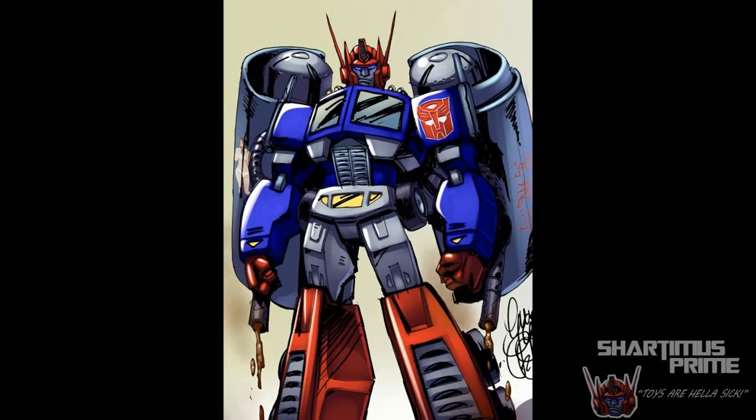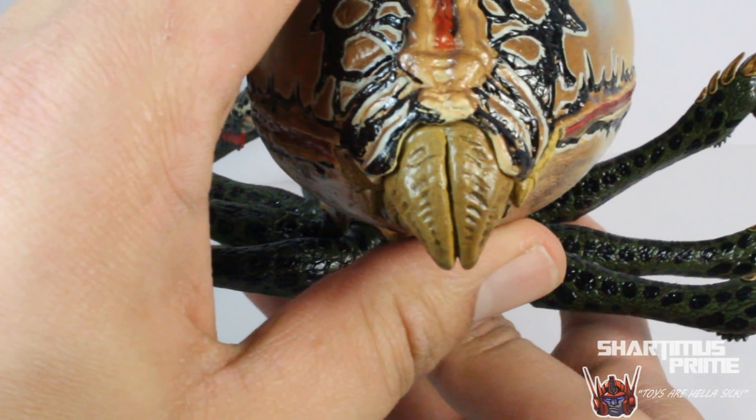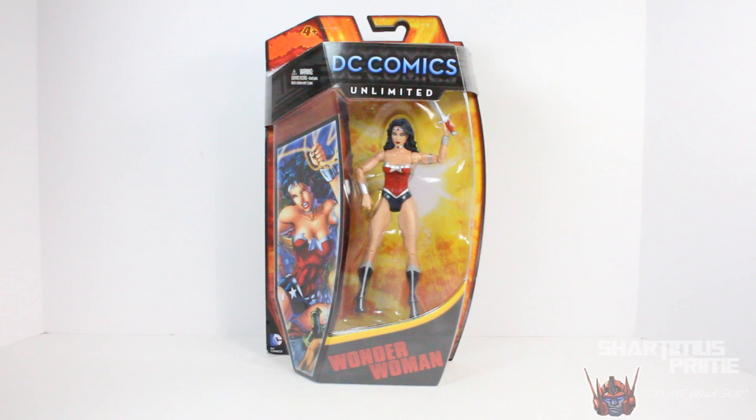Subscribe! Shardamance Prime here doing another DC figure review on the DC Comics Unlimited Wonder Woman, or as I like to call it, the DC Universe Classics New 52 Wonder Woman figure.